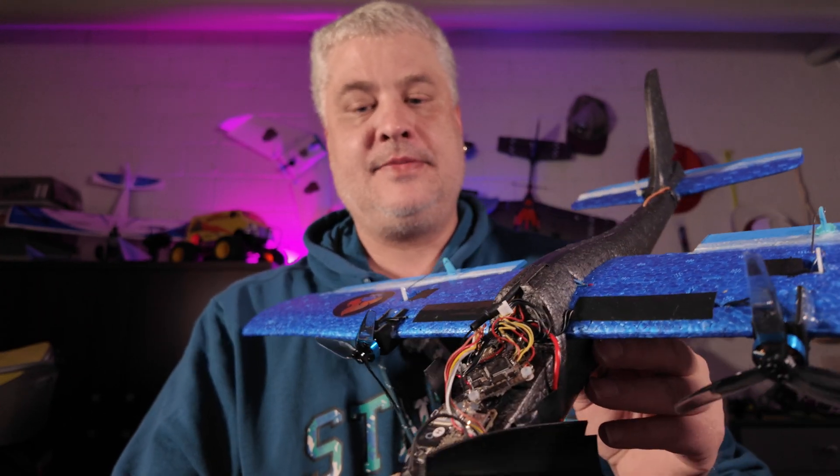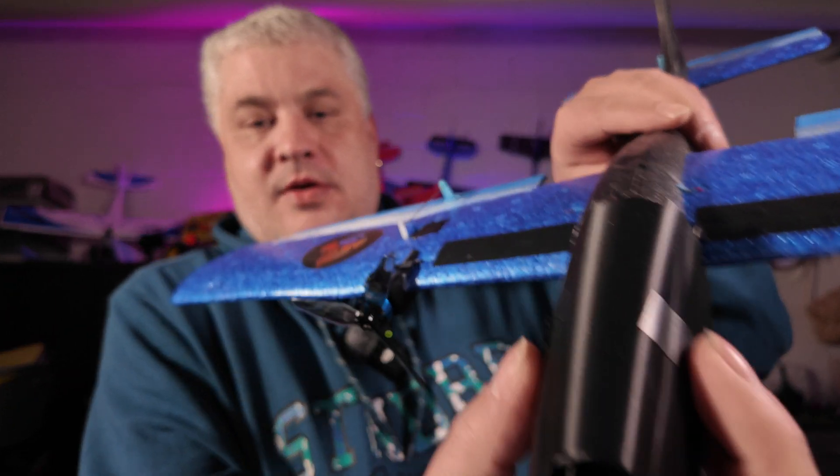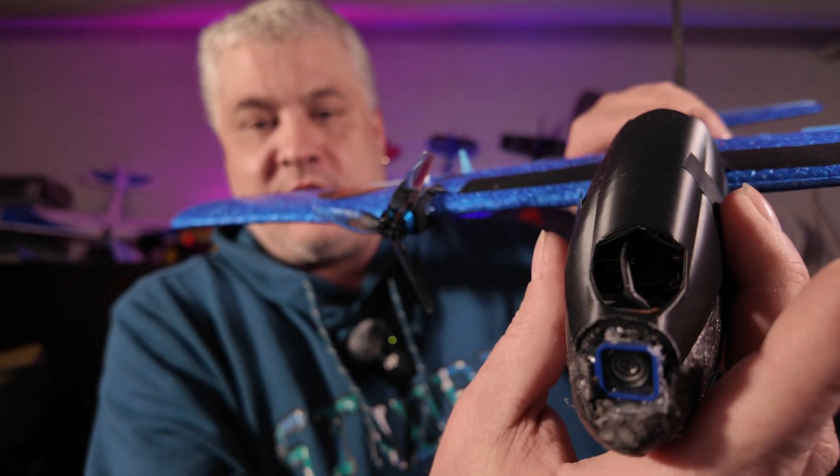I also had to slightly improve certain things. You will see during the flight that the O4 camera was actually overheating. I think this was because my initial design of this canopy had not enough airflow, so that should now be much better with the new one, which has a much bigger intake in the front.